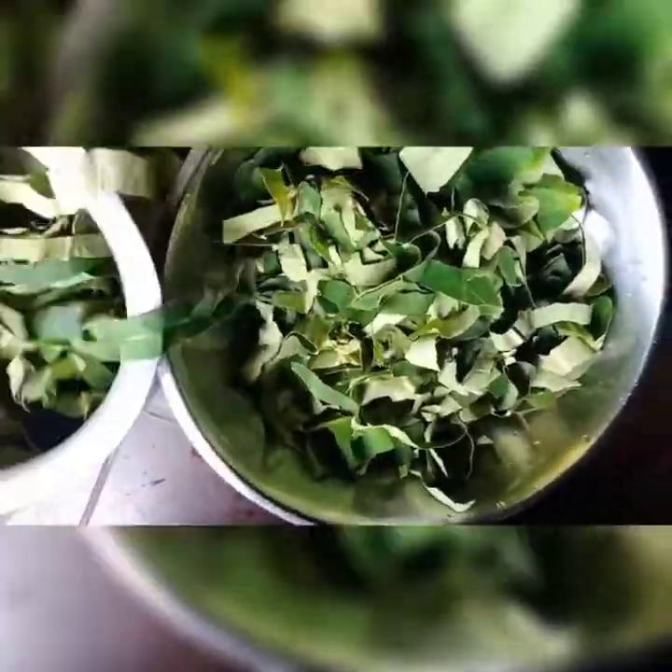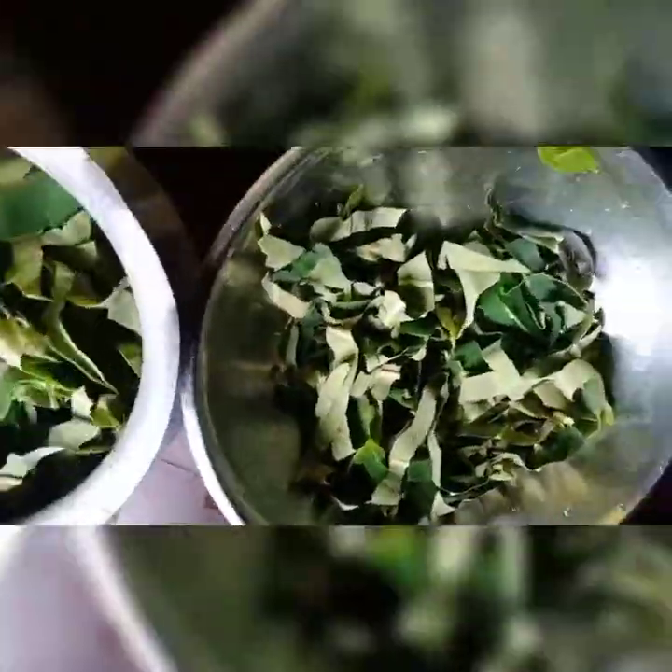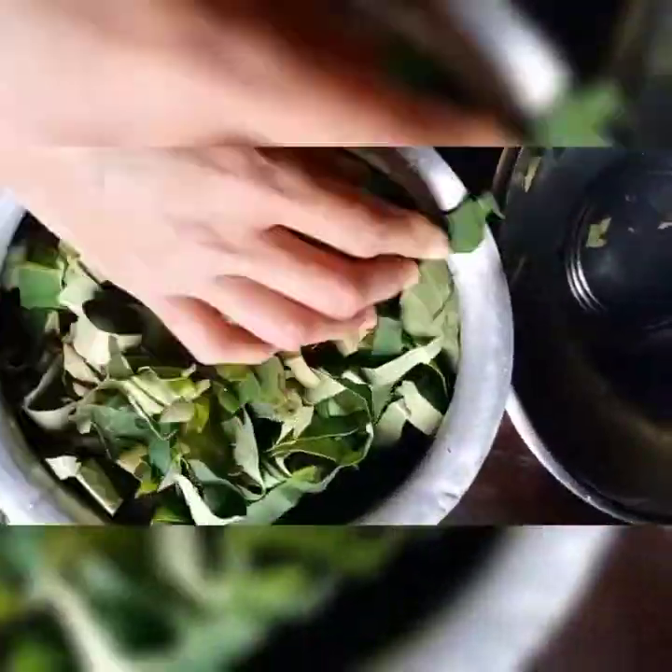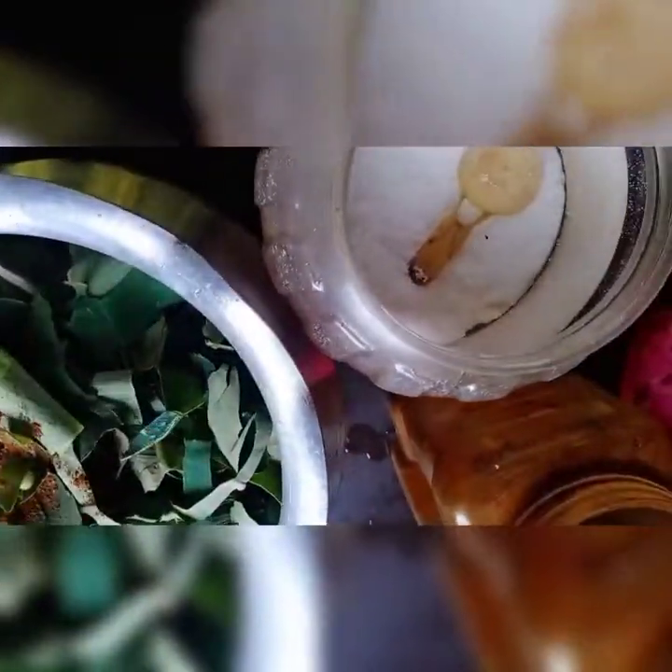Here I add a little water and put the leaves in. Then add some salt and some turmeric powder.